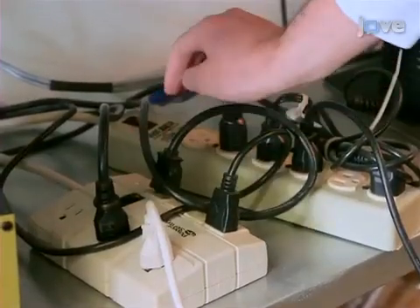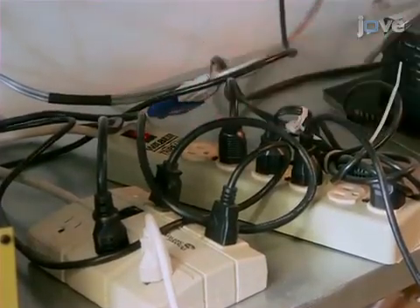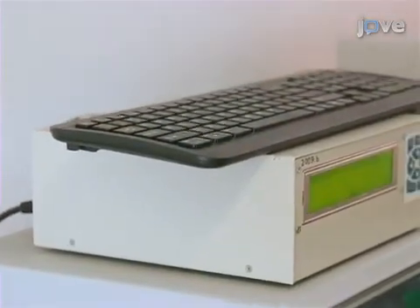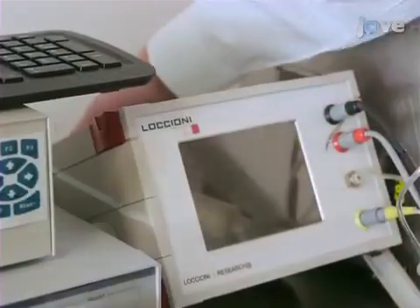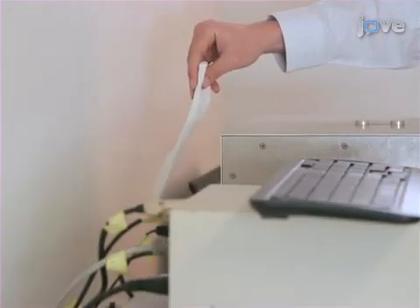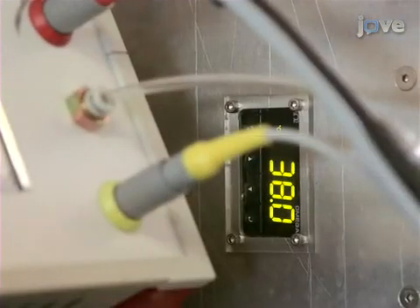To begin, turn on the external power supply to the ammonia optical sensor system. Check that both the exhaust and cooling fans of the ammonia sensor are operating.